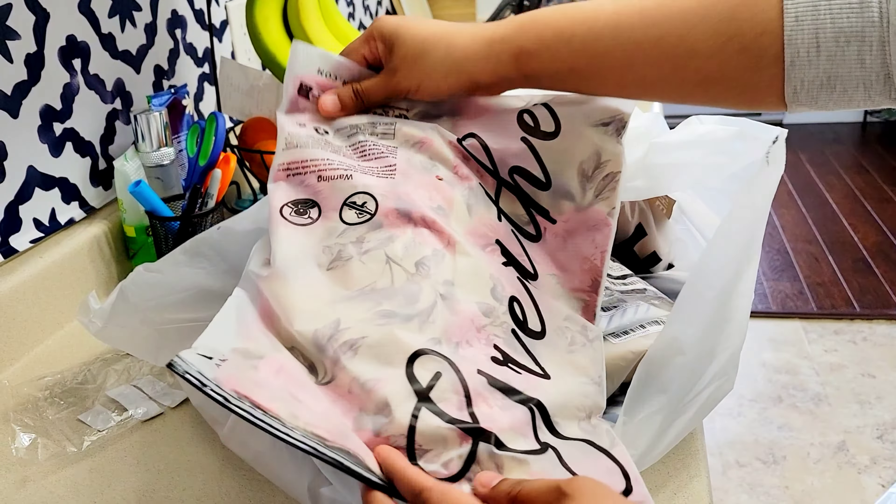I found it very good. This is $12 and on sale. This is sleeveless — I also got a trench coat and a velvet coat.